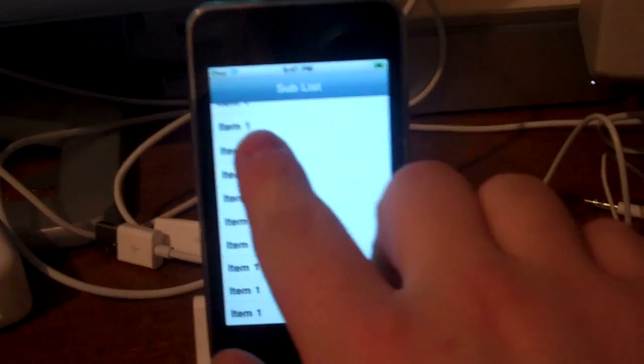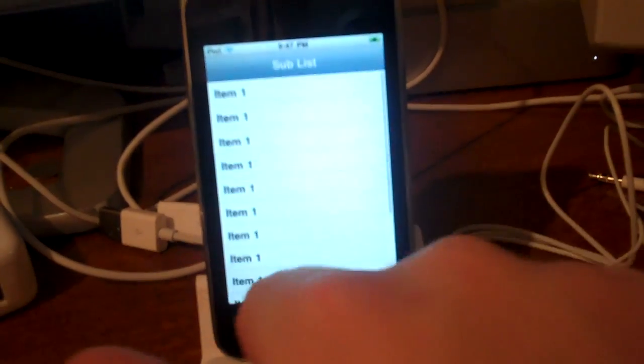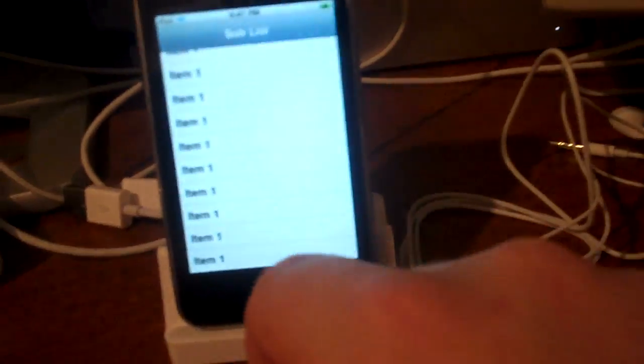So we got the Mac Mini, iPod Touch, already been working on some apps, and then iPad.